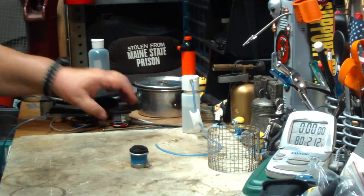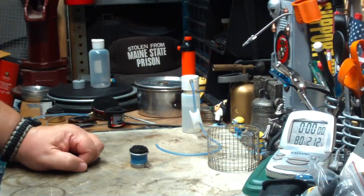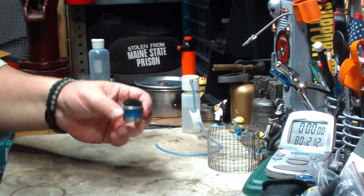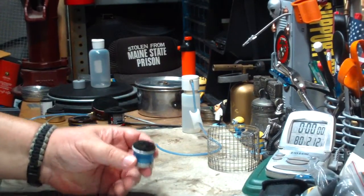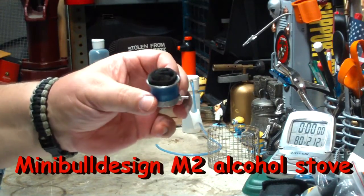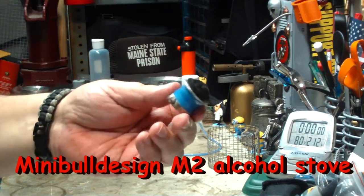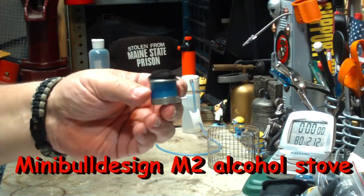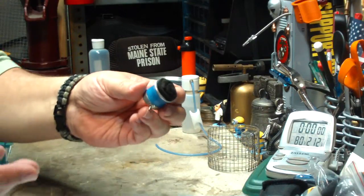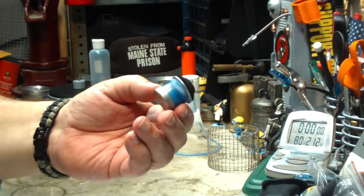When I had a remote feed on the simple burner, the alcohol coming in from the outside was cooling it off a little bit, making it run for about two more minutes to get to boiling — so about 10 to 11 minutes for two cups. Ever since then, I keep having people request that I look into other burners, and one of the big ones I got requests for is this Mini Bull Designs M2.